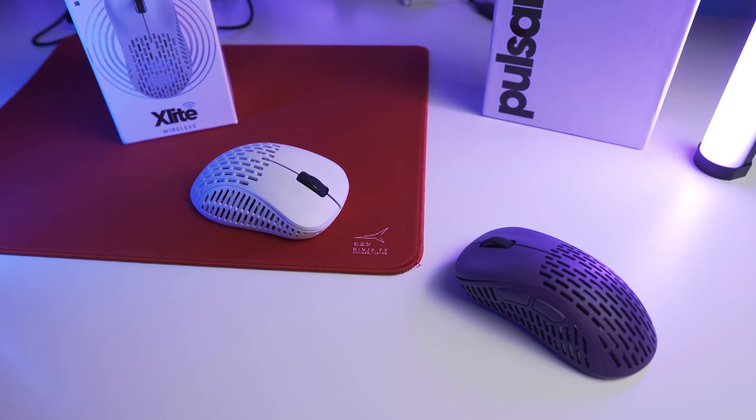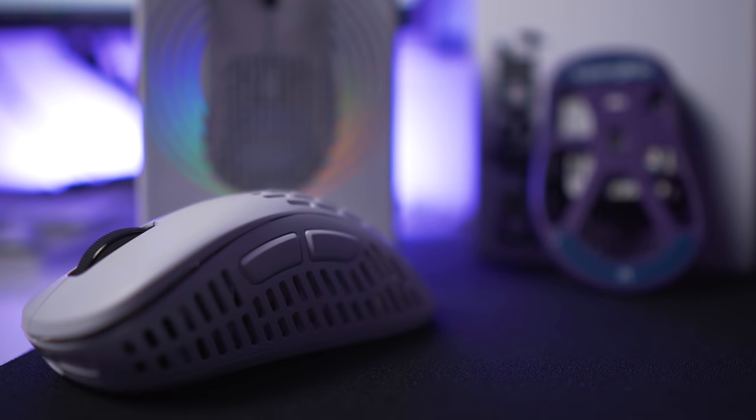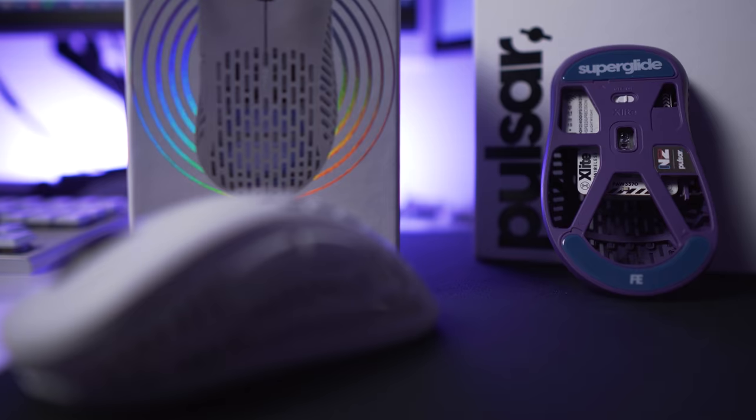There have been a lot of amazing releases in 2021, but there is one that sticks out when we consider value for money and performance. The one we are talking about is of course the Pulsar X-Lite Wireless. Let's take a look at what you can get for the price of 75 bucks, and we'll also talk about the glass Superglide feet that they have come up with.